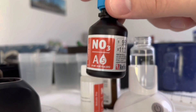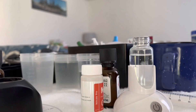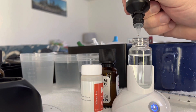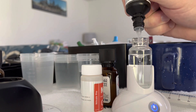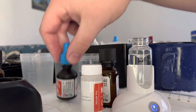First step: we add five drops of reagent A — 1, 2, 3, 4, 5 — and we wait 15 seconds, then stir for 15 seconds.